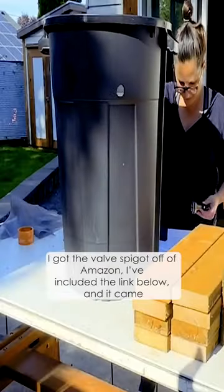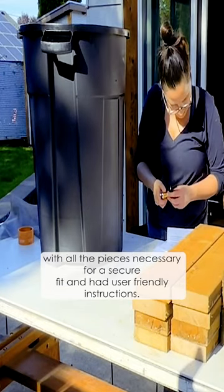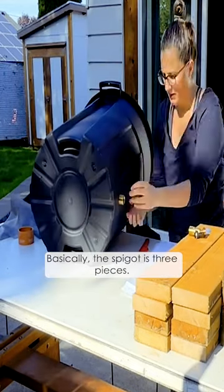I got the valve spigot off of Amazon — I included the link below — and it came with all the pieces necessary for a secure fit and had user-friendly instructions. Basically the spigot is three pieces.